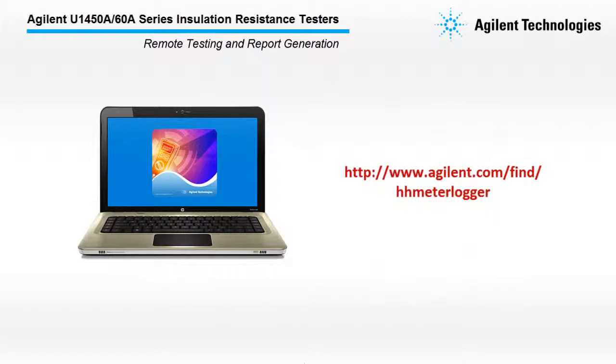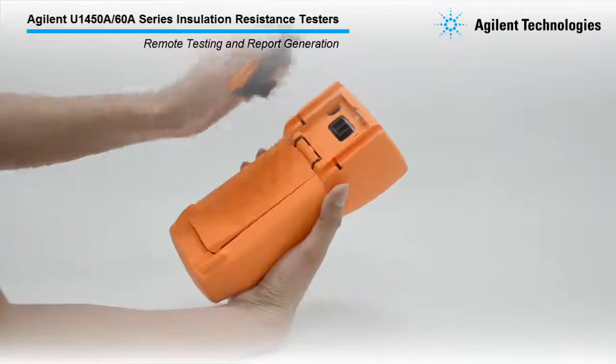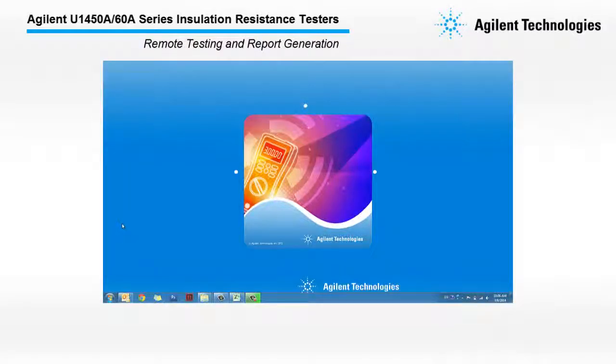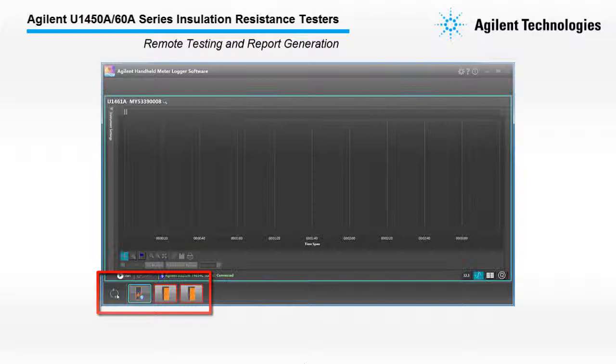You will also need to install the Agilent Handheld Meter Logger software. First, connect your tester to the Agilent Handheld Meter Logger software via the U1117A IR to Bluetooth adapter. Your tester will connect automatically.